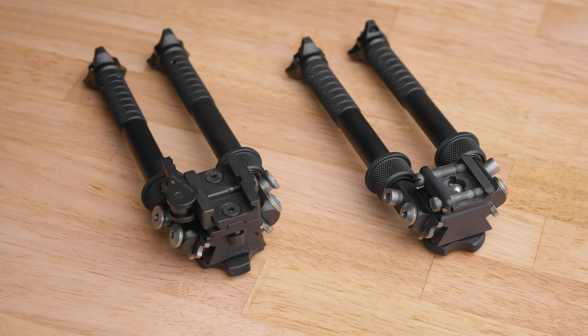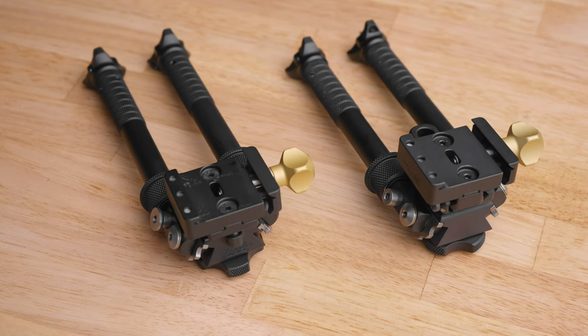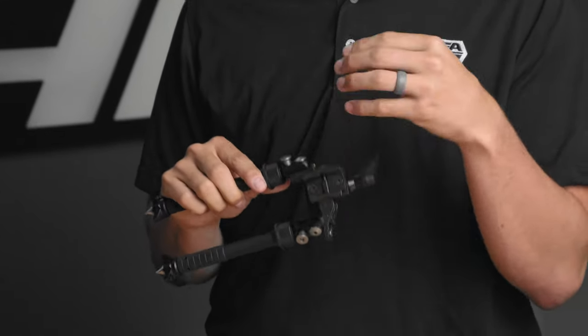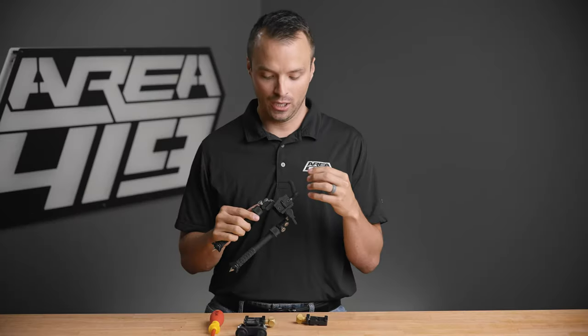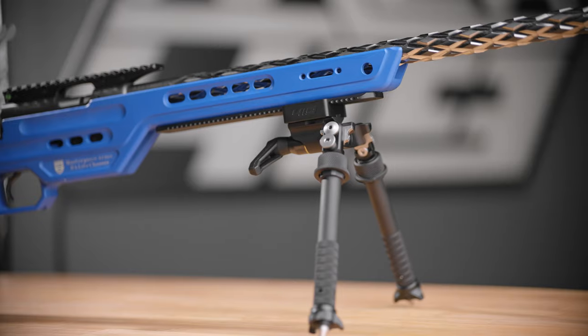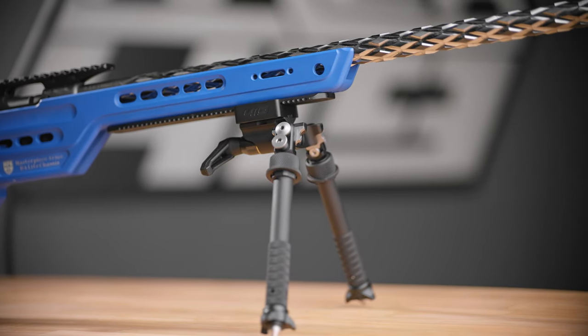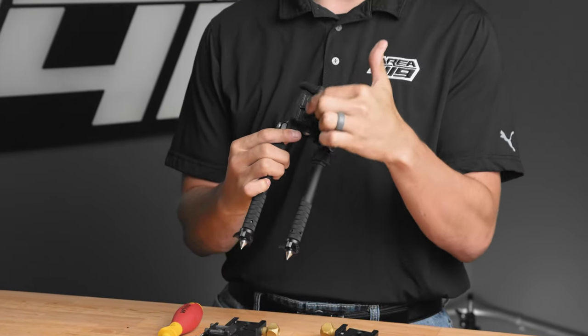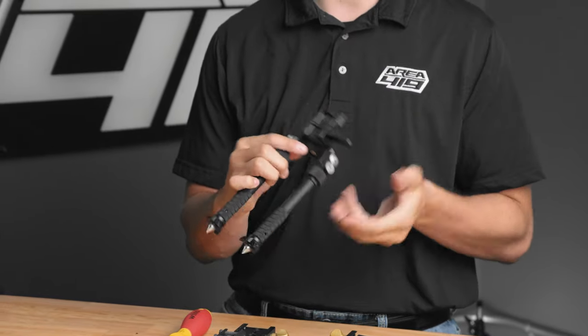Hey guys, it's Craig at Area419. Today I want to talk about the simple process of converting or adapting your Atlas bipod to ArcaLock. The most common Atlas bipod on the market today is the one with the QD lever on the side. This is a nice lever from American Defense Manufacturing — it is the standard Atlas attachment method to Picatinny rails. To alter your bipod and convert it from Picatinny to ArcaLock is really very simple. On the top of this mount you're going to notice there are two screws that hold that mount into place. Our ArcaLock clamp is a one-to-one replacement for this QD Picatinny mount.